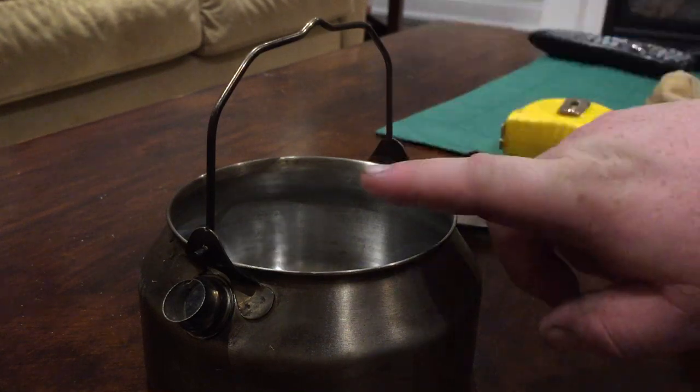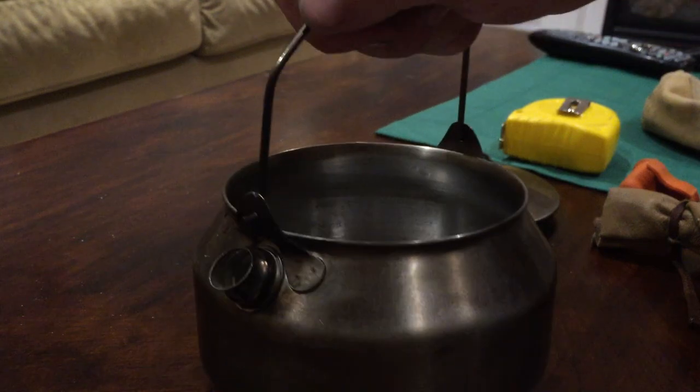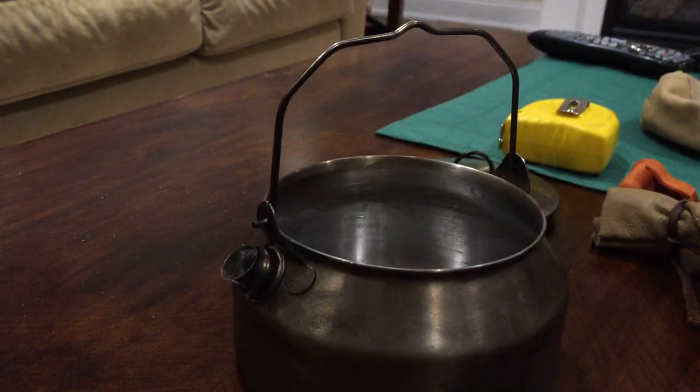I chose to go with this one simply because of the bailing handle, and the fact that it's just a bare bailing handle. It works really nicely for me. Like I said, I've made many things with this — coffee and such.